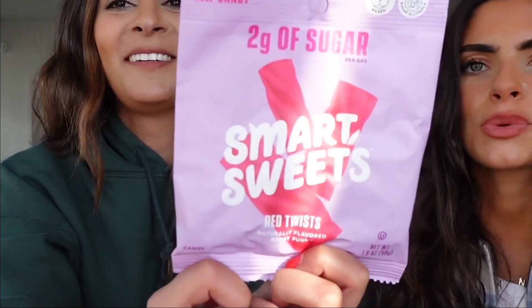I never ate gummy bears as a kid. These next ones are called Red Twists — kind of like licorice or Twizzlers. Do you like Twizzlers? I like the stuffed ones, the filled pink and yellow ones — I like sucking the filling out. But these Red Twists are oily — look at the oil on my finger, and it smells bad. The texture is really soft, you can pull it apart, but there's no flavor. It tastes like a lip smacker.